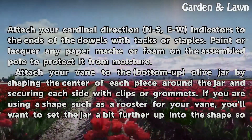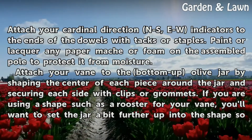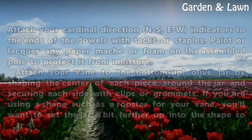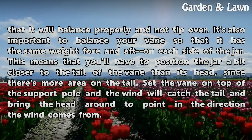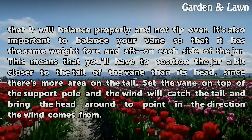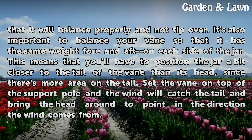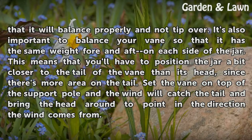Attach your vane to the bottom-up olive jar by shaping the center of each piece around the jar and securing each side with clips or grommets. If you are using a shape such as a rooster, set the jar a bit further up into the shape so that it will balance properly and not tip over. Balance your vane so that it has the same weight fore and aft on each side of the jar — position the jar a bit closer to the tail than the head, since there's more area on the tail. Set the vane on top of the support pole and the wind will catch the tail and bring the head around to point in the direction the wind comes from.